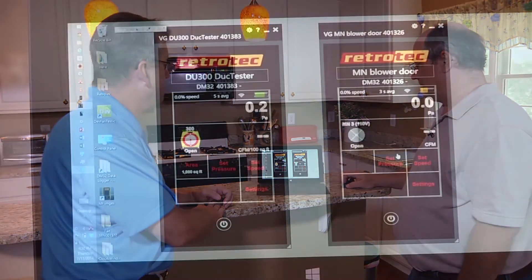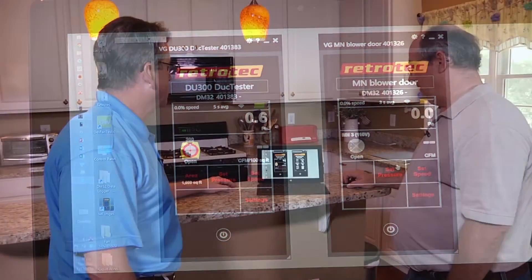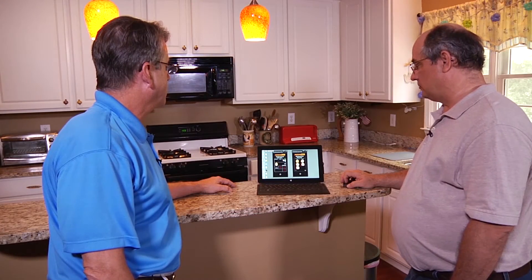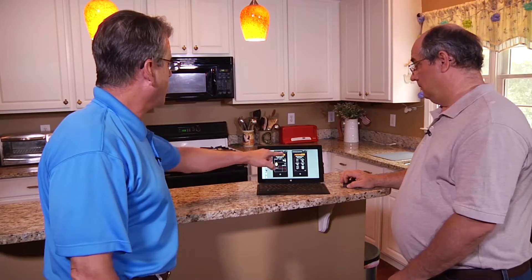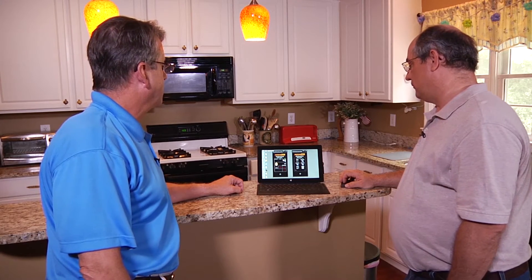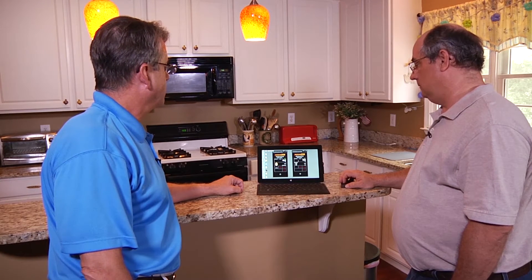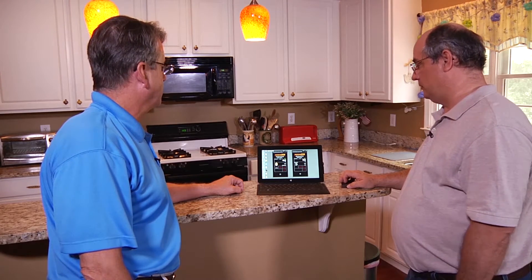It's a matter of just selecting the icon. You can change any of the ranges or even change any device from any of the Minneapolis to any of the RetroTech. So they're all icons — you don't have to scroll through a tedious list. It's easy to find the picture of which one you want to use. So we're going to use the Minneapolis 3 blower door. You have to pick a range. It's icon-oriented — we're actually running open. And there I have my entire device and range set up and confirmed.